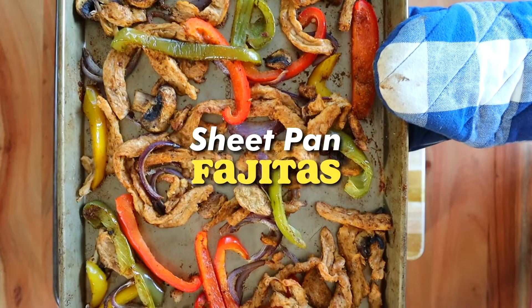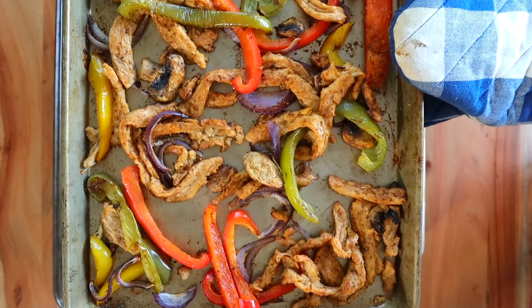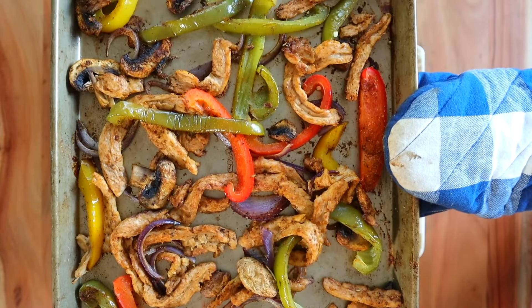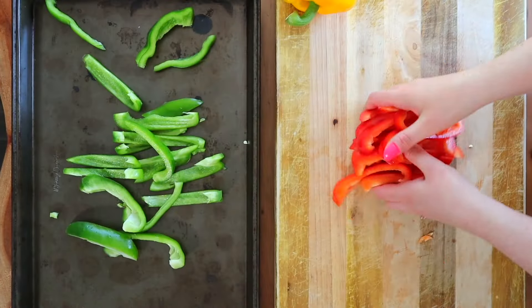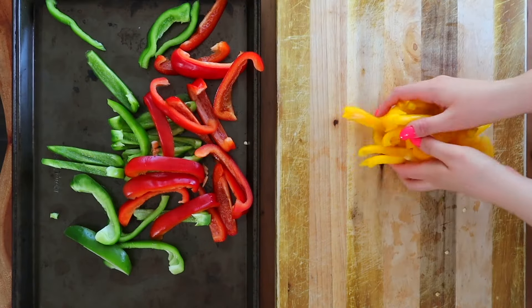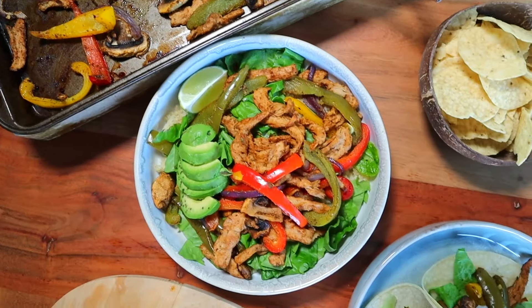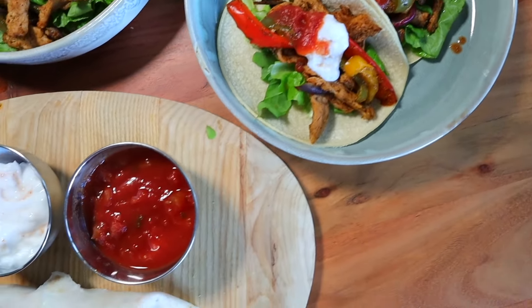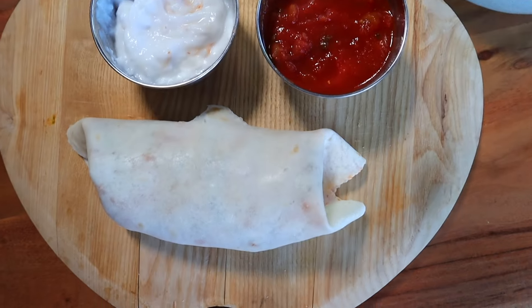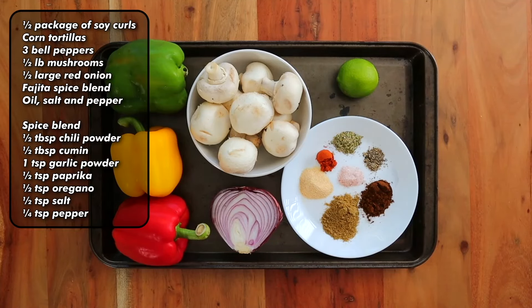Sheet pan fajitas — this is nothing new to my channel, I make them all the time. If you didn't know how easy they were to make, they're truly one of the easiest, laziest, cheapest meals you can throw together. There's seriously nothing quite as convenient as dumping a bunch of vegetables with spices on a sheet pan, walking away, and coming back 40 minutes later with a delicious meal you can turn into burrito bowls, fajita bowls, or fajitas.